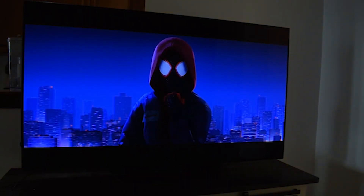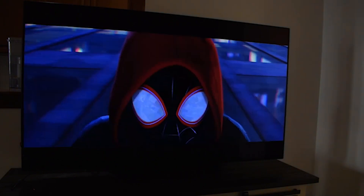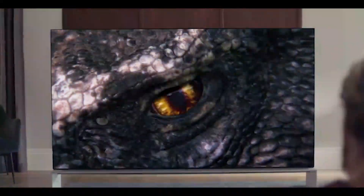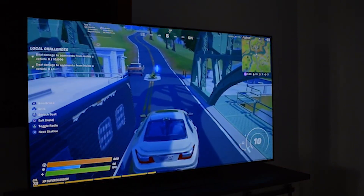The LG BX OLED is the entry-level TV in LG's 2020 OLED lineup in the United States. It sits below the LG CX OLED and replaces the LG B9 OLED from 2019. There aren't many OLED TVs available, but its main competitor is the Sony A8H OLED, and it has a few LED competitors like the Samsung Q80T QLED.